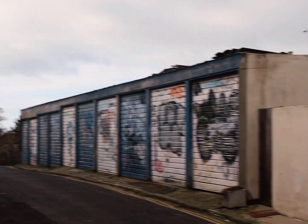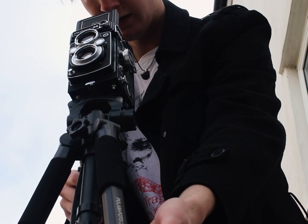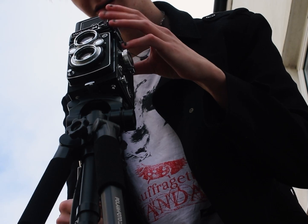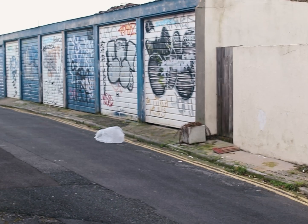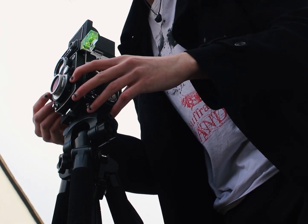To start off with, I went to the same place I went in my last video, where I took this image. I set up my tripod with my TLR and got ready to shoot. Because I'm using the lens filters, I had to meter through them on my phone before setting them up on the camera and taking the image.